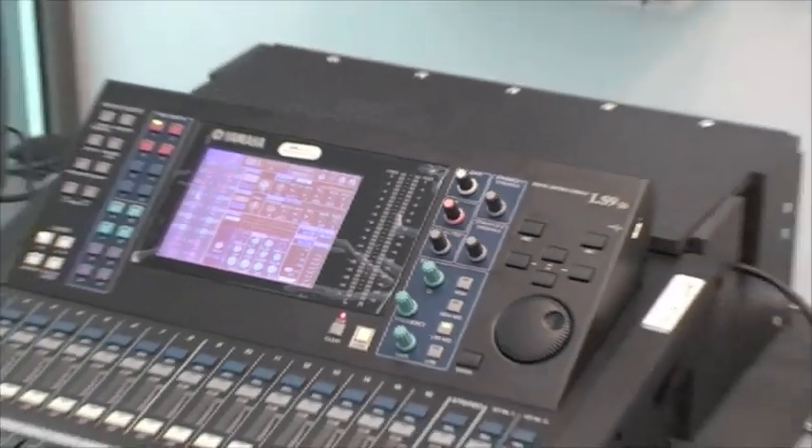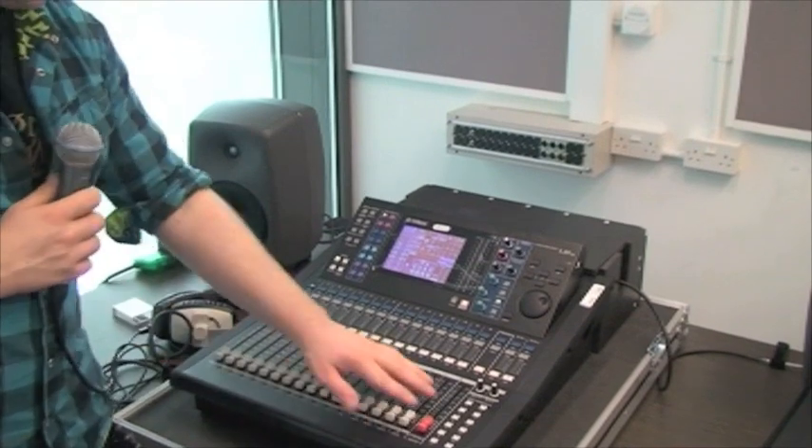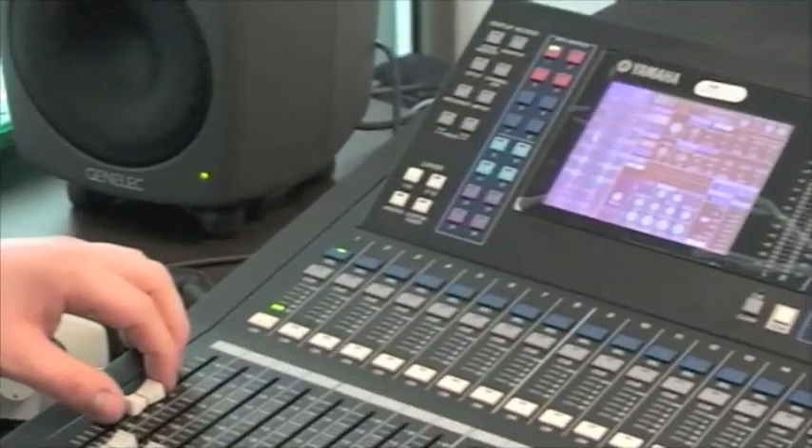To take the channel out of PFL mode, press the Q button. To enable the signal to come through the main output, the master output level should be brought up followed by the channel fader.